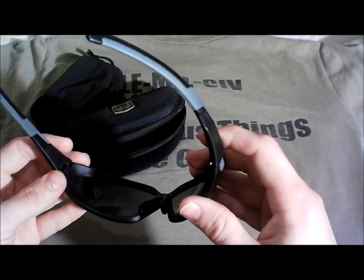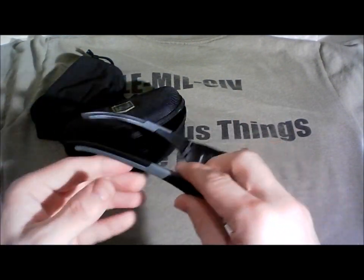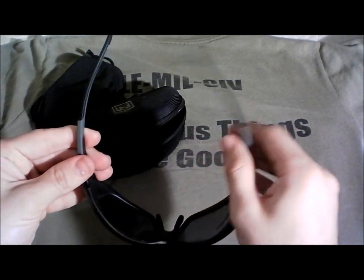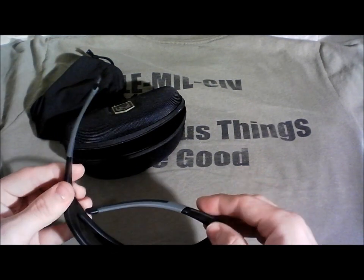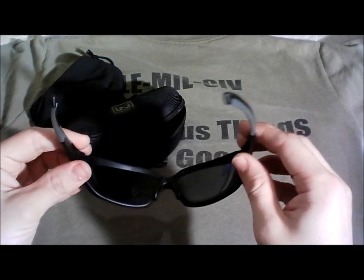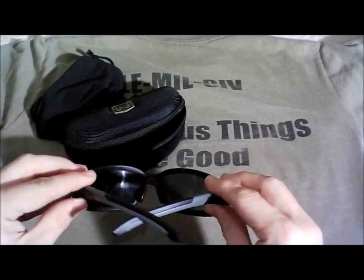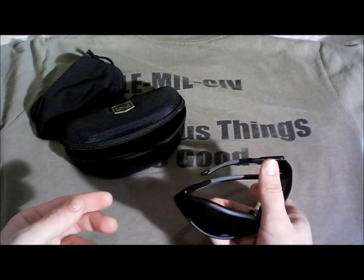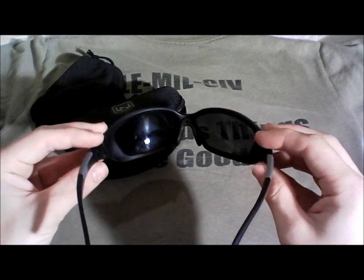A couple of recommendations. The tension in the arms — and this is always a nitpicking situation — these are kind of floppy now. Out of the box they were rigid, and I really liked that because I tend to tuck these into shirts or into the molle webbing on my bag, and put them up on my head when not using them. Having stiff hinges keeps these in place, but unfortunately they've worn out, so I have to be a little careful — they can easily fall out of bags.